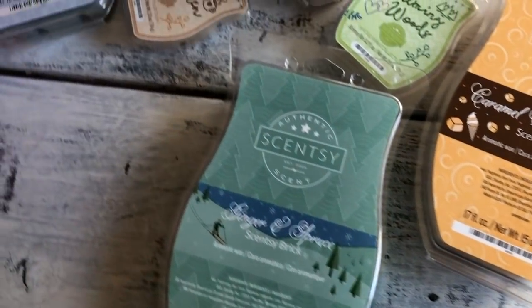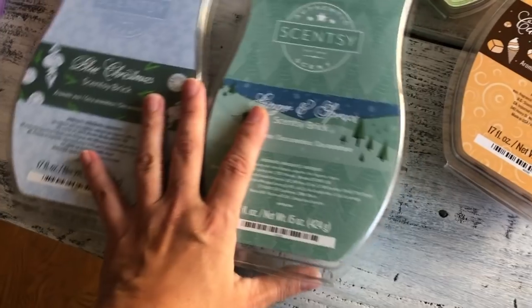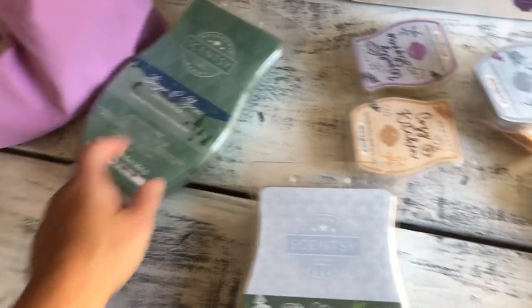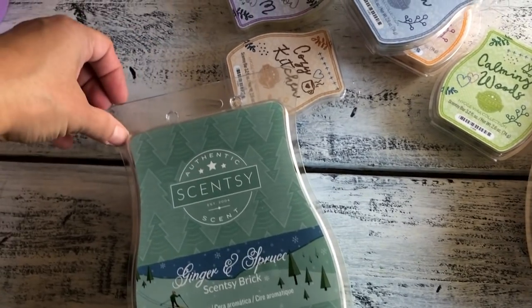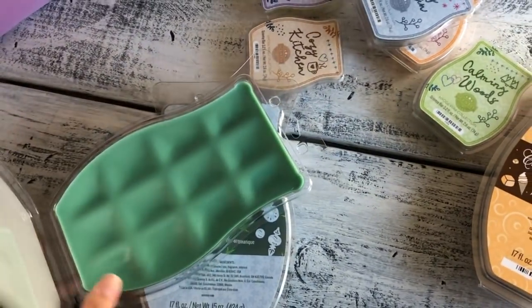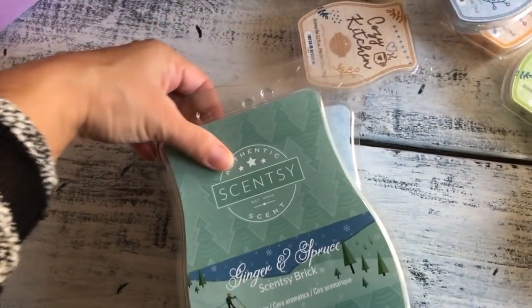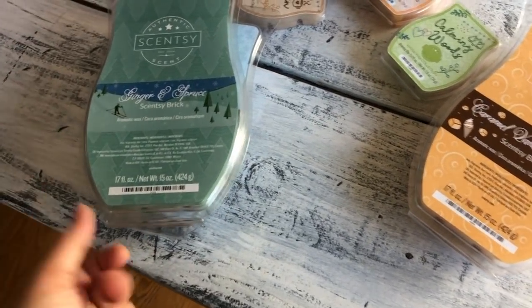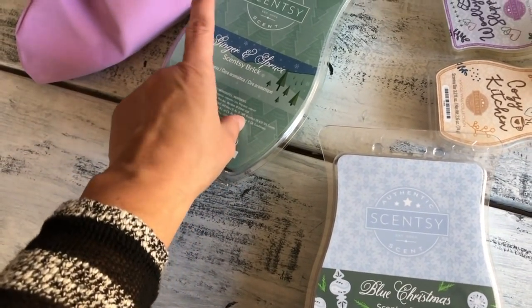I also bought bricks. First, the two-for-forty dollar bundle — I got another Blue Christmas and a ginger scent brick that I'm giving as a holiday gift to a customer. I've shown the others in my previous hauls. This one is a new Scentsy brick — still available at two for forty dollars. I like this one; it can be melted throughout the year. It gives a nice Pacific Northwest smell — woodsy like when you're on a trail, but not too strong. The ginger note is a perfect balance. Blue Christmas is also part of the new brick collection.